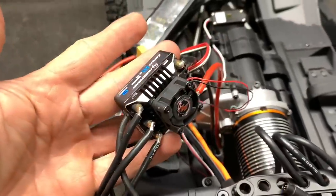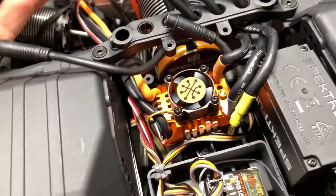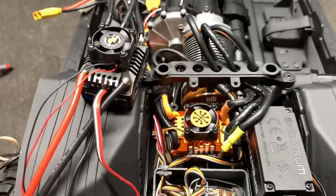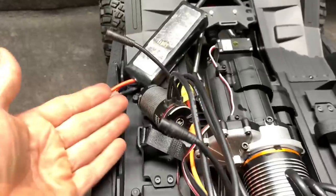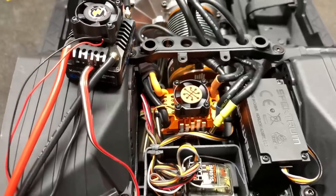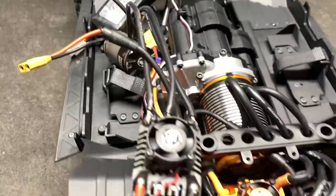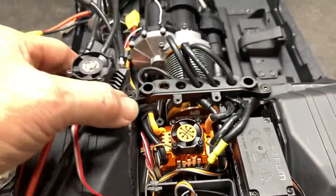This ESC is only rated to 3S; this one is technically rated to 4S, even though some guys have claimed they've already messed it up on 4S. When you set these up you actually have to set them up to the motor through Bluetooth. These ones here need the little program card. You actually have to set the ESC up for the KV of the motor so it'll run correctly — that may hurt the chances of ESC swapping.